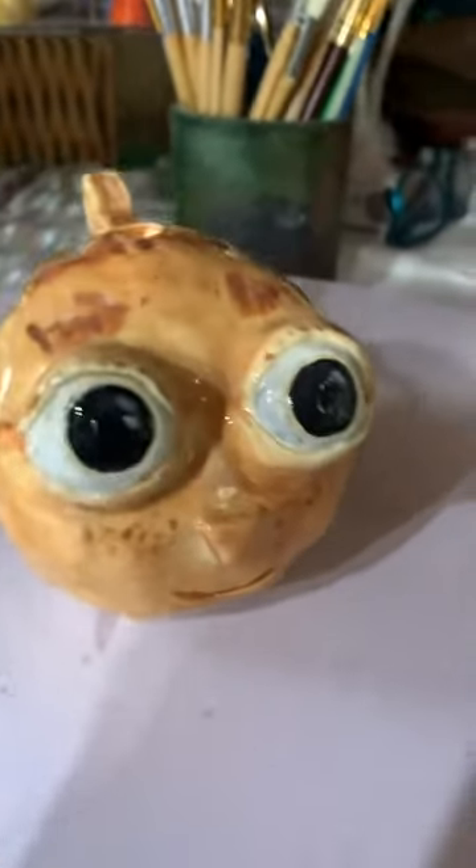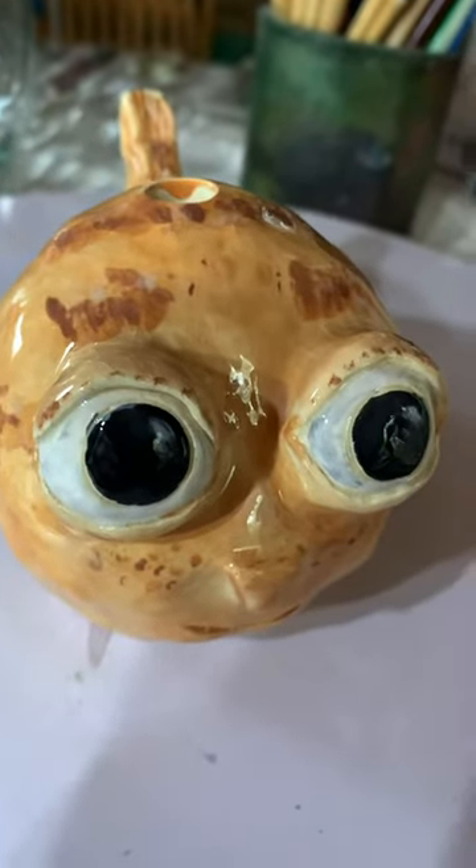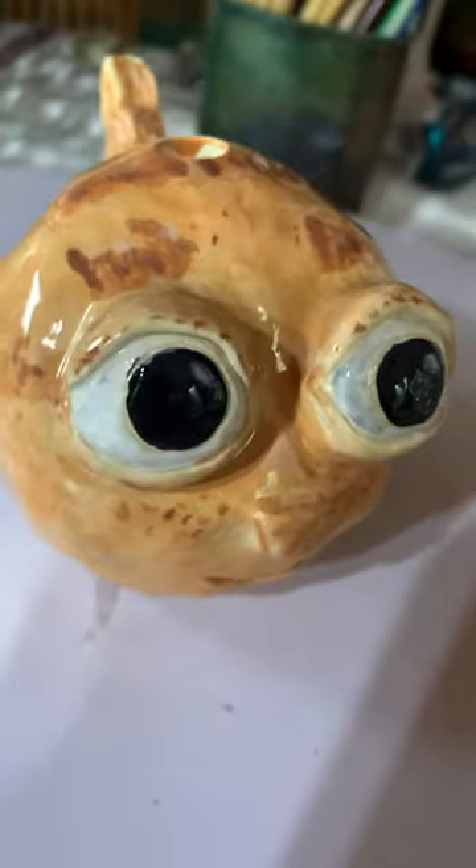If you'll notice, though, something weird happened with its eyes. See how this eyeball is a little gray? I don't know why, so I'll have to fix that.